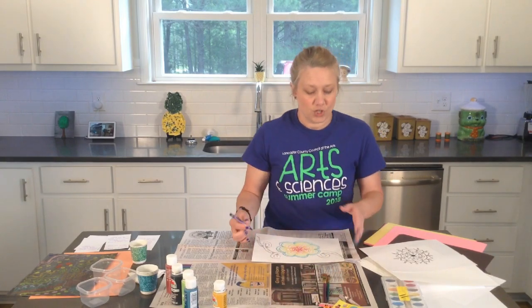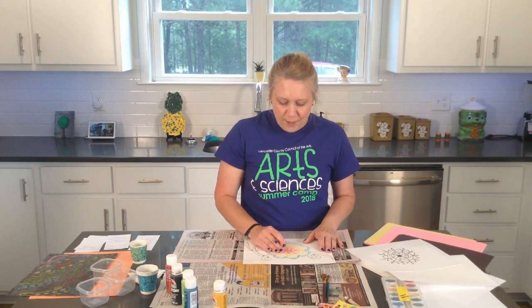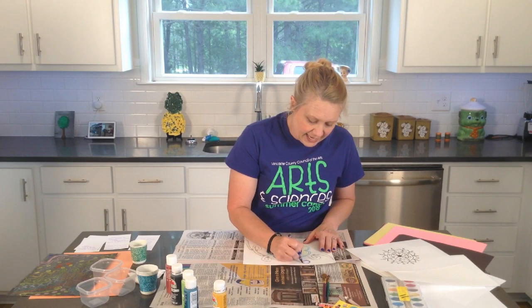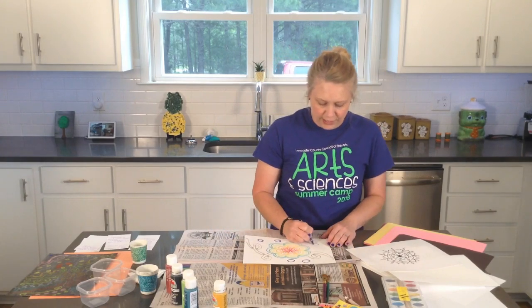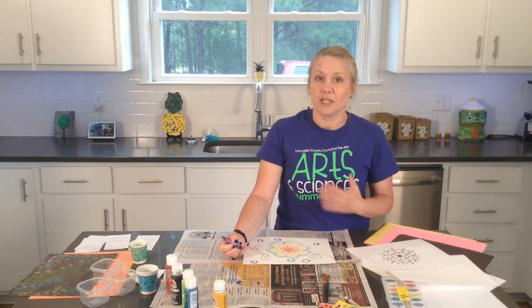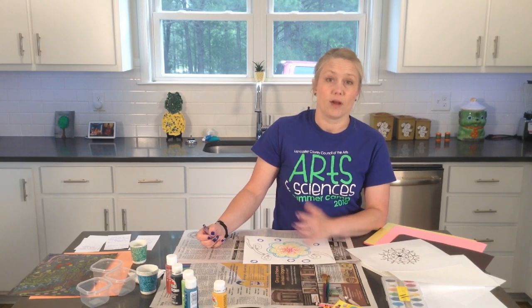You can use cardstock, a thick paper, or just regular thin paper — that will work either way. You can start coloring and getting your designs on the paper, any kind of coloring that you want to. Because of the wax that is in the crayons, which is what makes this project work, you will have to use crayons. Markers or colored pencils will not work — it has to be crayons.